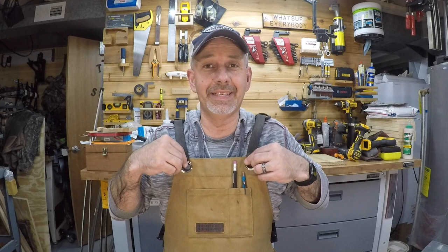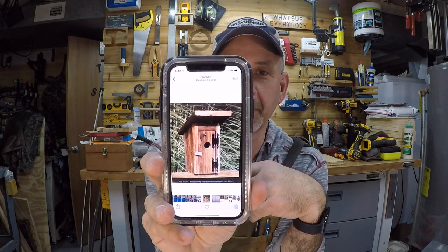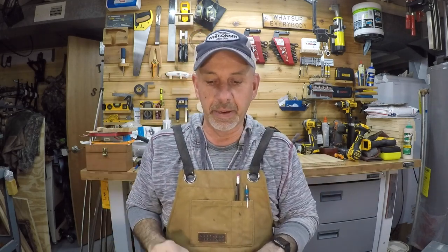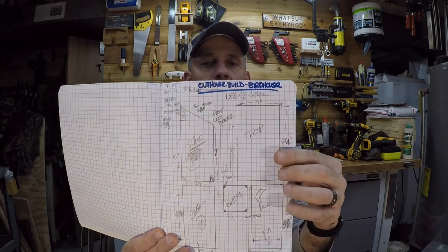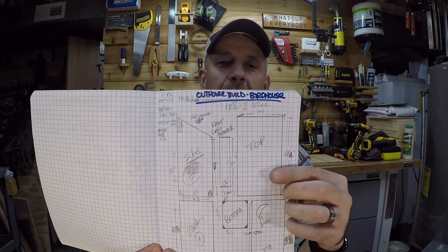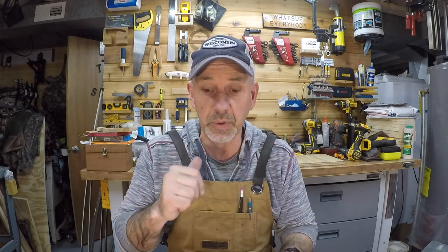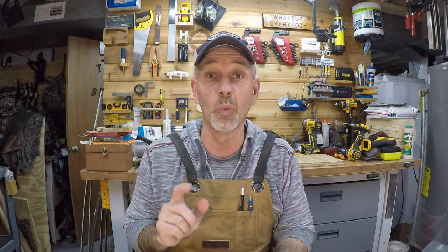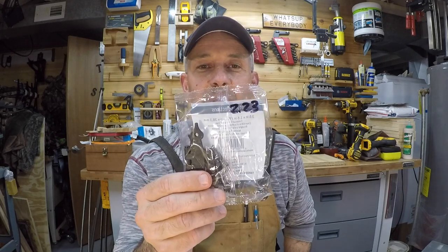Hey guys, a little switch up today — we are going to build an outhouse birdhouse. I saw a picture on the internet, and I don't have any dimensions on it, so I got out my book where I write down project notes, drew everything out, and came up with dimensions. I've got measurements for a five-inch inside diameter for sparrows or four-inch for finches, which is what I'm doing, with a one and one-eighth inch opening. We're going to turn a piece of one-by-eight cedar into an outhouse birdhouse, and I also picked up some hinges for two dollars and twenty-three cents.